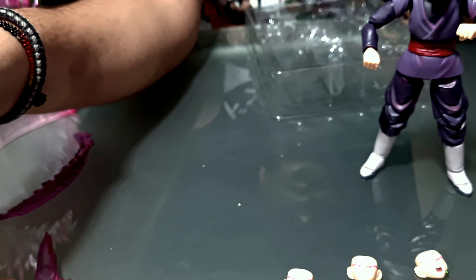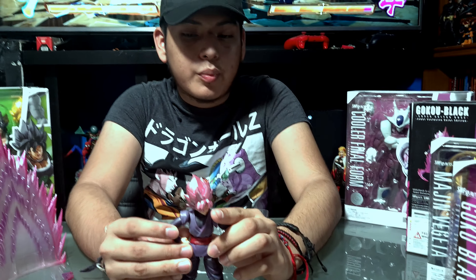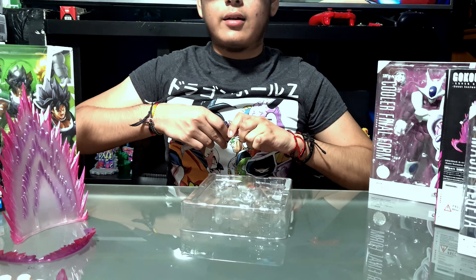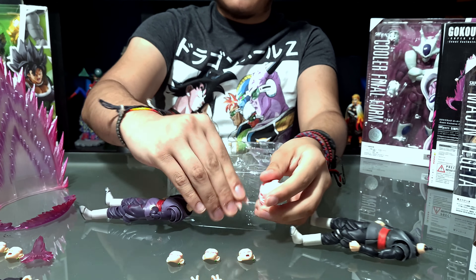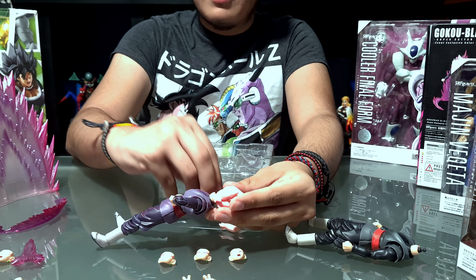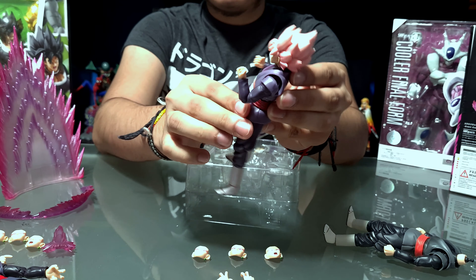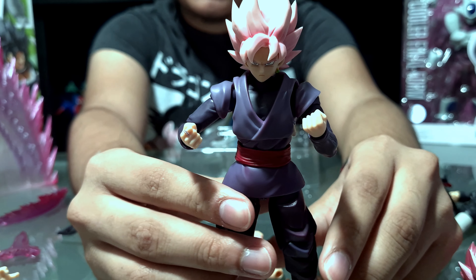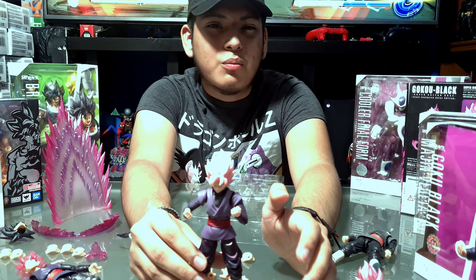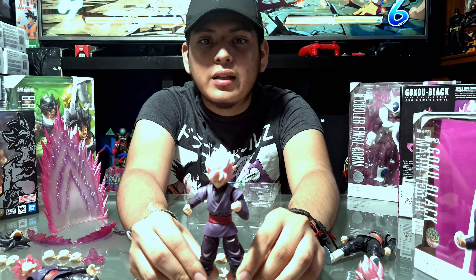Por parte de sus accesorios, esta es la versión más pobre de Goku Black, solamente con dos pares de manos y tres rostros adicionales. En la primera versión tuvimos la cabeza normal y el Kamehameha; aquí tenemos el Saiyajin Rose y la espada. La 2.0 quitó el Kamehameha y la cabeza base, pero agregó la mano apuntando, que en esta nueva versión también quitaron, algo que siento fue innecesario. También colocaron la espada, pero con diferente color, agregando el aura y otro rostro adicional. Esta versión está súper limitada de accesorios, aunque es más para los que la van a comprar ahora.